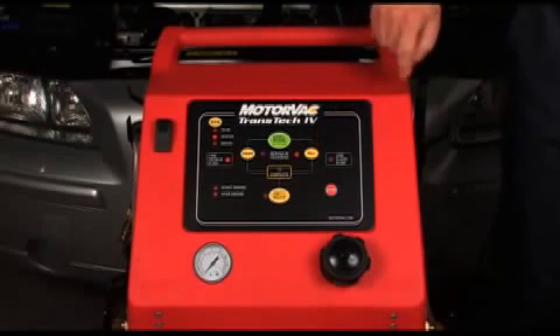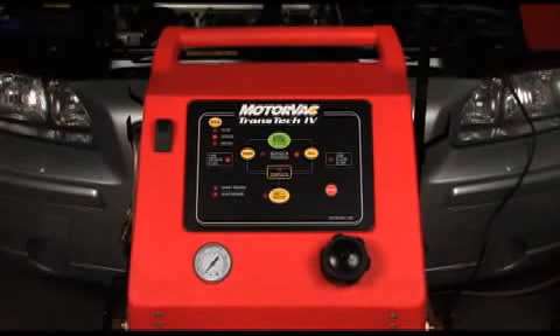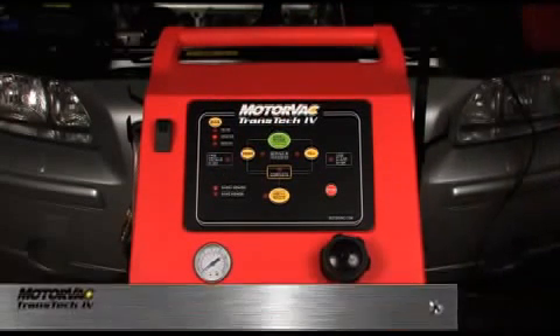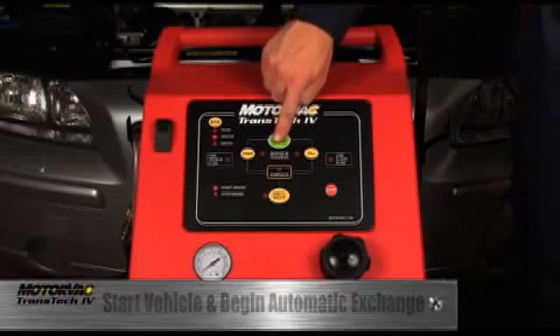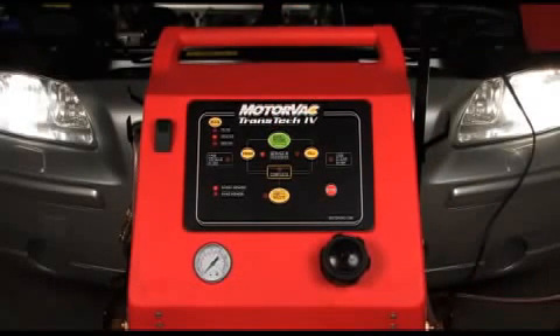Press the fill button. This will add the exact amount of fluid that was removed. Once the process is complete, the start engine LED will begin flashing, prompting the operator to start the vehicle. With the vehicle now running, pressing the start/resume button will continue the service. The start engine LED will now be on solid.